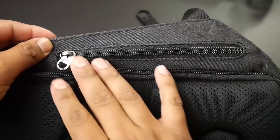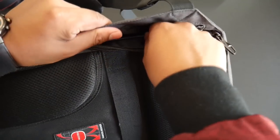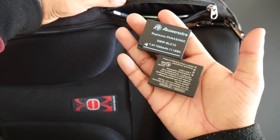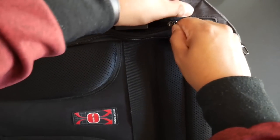Another hidden pocket is on the left side. This is a very narrow pocket so you can't fit much in there, but you can put in cables, double-A batteries, or spare camera batteries — those size items will fit perfectly.